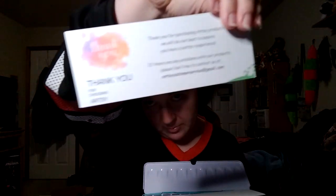You get a thank you note — 'Thank you for choosing Artsy, thank you for purchasing Artsy products, we will do our best to ensure you have a better experience. If there are any problems please feel free to contact us.' That's very nice. And they even include swatch sheets — watercolor paper for you to do your own swatching!